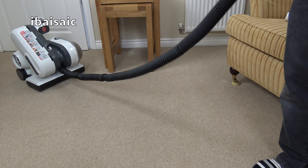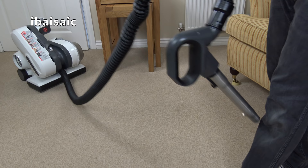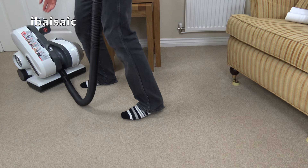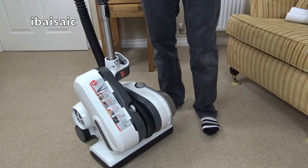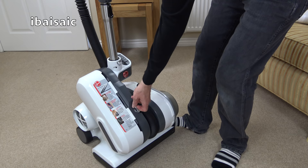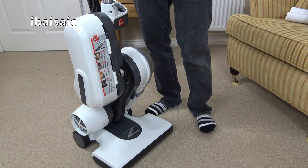It should reach right up the stairs. I think that is the carry handle there. Yes, I think this probably will. I'll be demoing this, of course, if it works. There's a lot of hose here - that'll have no problem reaching up a standard flight of stairs. It's wonderful in a weird way. It's obviously not the best vacuum cleaner - I'm saying that now just by handling the thing. To put it back in upright mode, we pull the little ring pull again. Crikey, I've not even turned it on. I'm already tired.